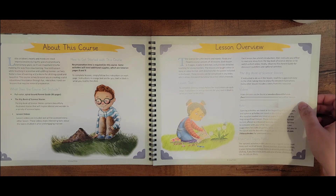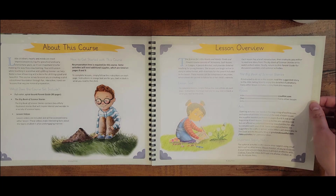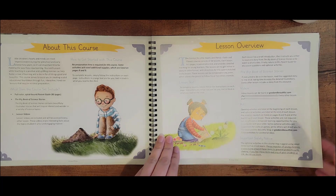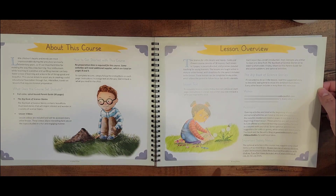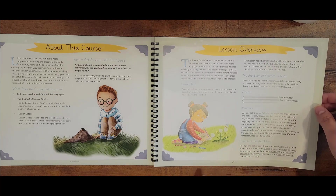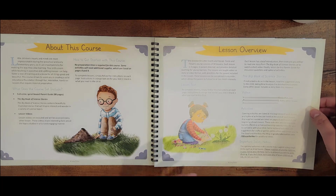Lessons are in story or video format with directions for the parent included in the lesson. These lessons can be completed in any order, which allows the parent to follow his or her child's interest — that's interesting, that's nice. If instructed to do so in the lesson, you read the suggested story to the child, taking time to enjoy the detailed illustrations. Every other lesson includes a story from this resource. There's a password for the videos but you have to purchase it to use them.